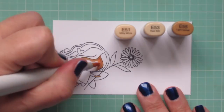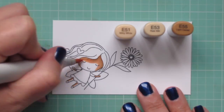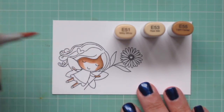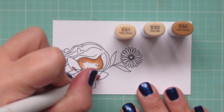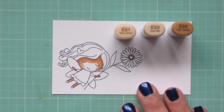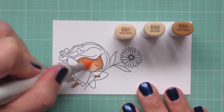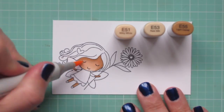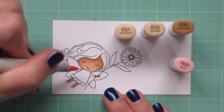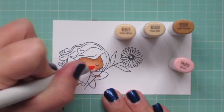I wanted her skin to be a medium brown shade, so I'm using E51, E53, and E55 — laying in my shadows with the E55 and then filling in her arms and legs with E53. I'll save the E51 for the front of her face to keep that part nice and bright so her features don't get lost, and I'm adding some R20 for rosy cheeks so she looks nice and cheerful.